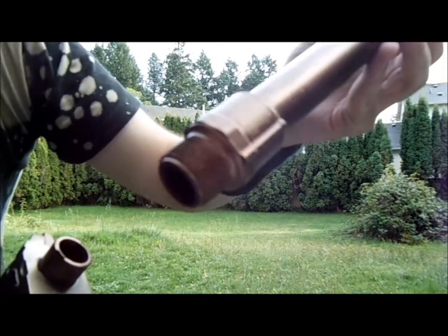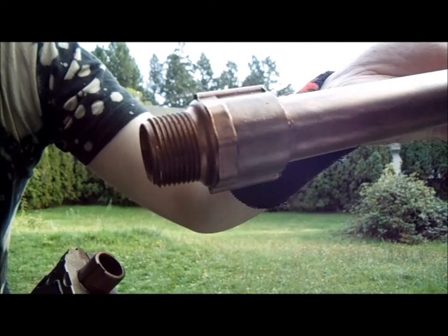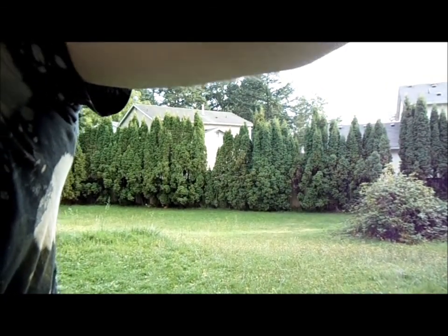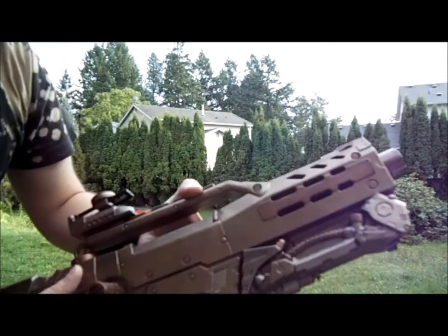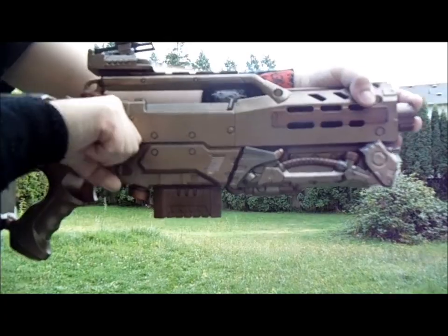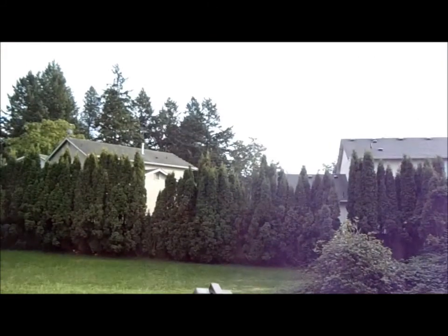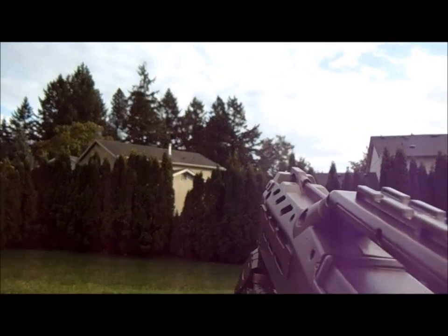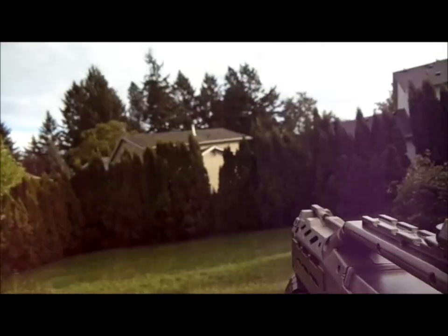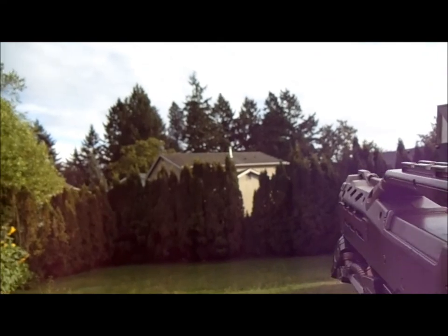This barrel has a different tip style, in case you guys cared. And we're putting the side up for this one. Fifty-five feet.